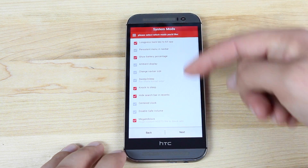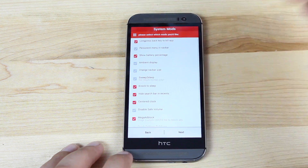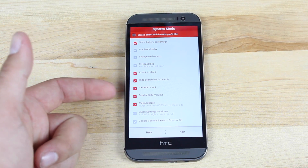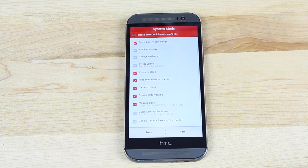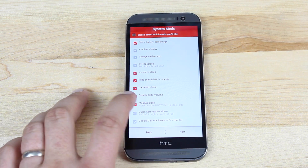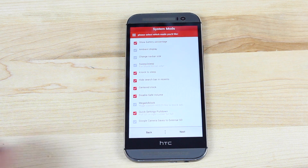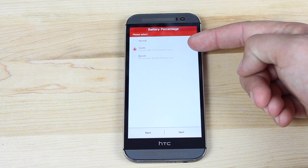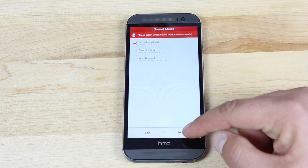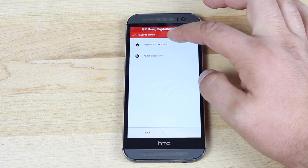There are several system modifications you can enable here. I like the center clock. You can change your nav bar size, add ambient display, and disable the safe volume — which is an awesome setting. Everybody knows when you plug in your headphones it gives you a menu saying you shouldn't listen over a certain volume; this does away with that silly pop-up. There's Adblock here too, though I always disable that because I feel content creators should get paid for their work. You can also select quick settings pull-down, battery percentage displayed beside or inside the battery icon, audio mods, and a stock or custom kernel.